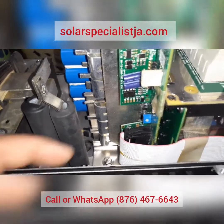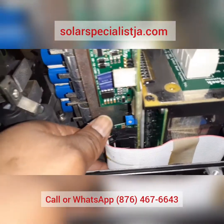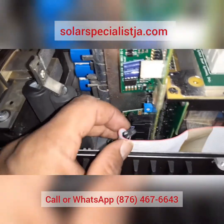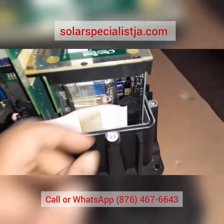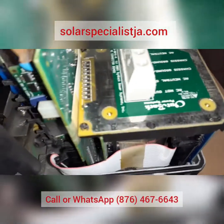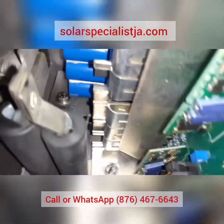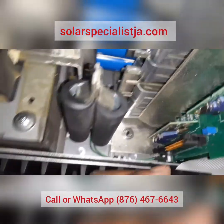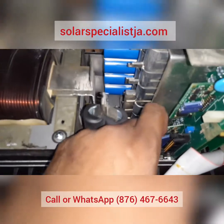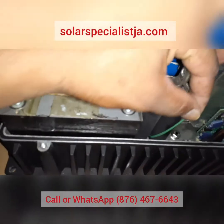Next we remove the ribbon cable connecting the FET board to the control board. Just lift these tabs — you have one at the top and one at the bottom — and it should slide out quite easily. Do the same thing on the other side. There's a green wire that's plugged in if you have a vented unit, directly below the ribbon cable. You want to go ahead and remove that and get it out of the way.